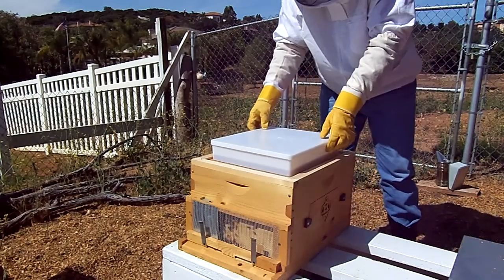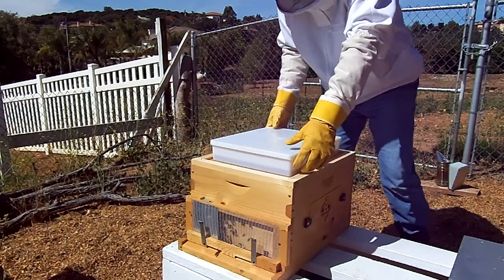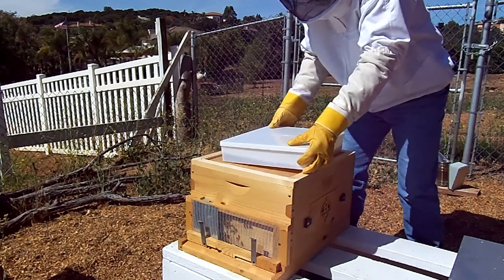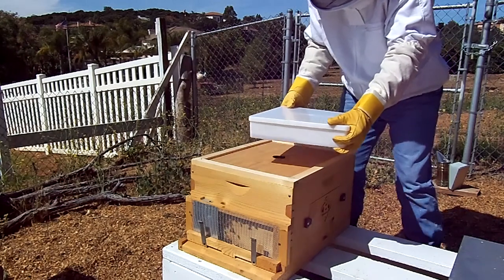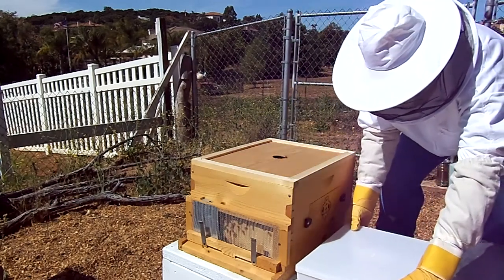This is their sugar water - they've been using it a little bit. Just wanted to get them off to a healthy start. I'll remove this and place it off to the side.